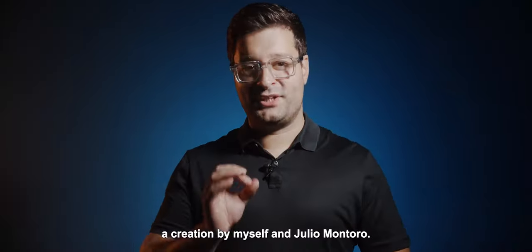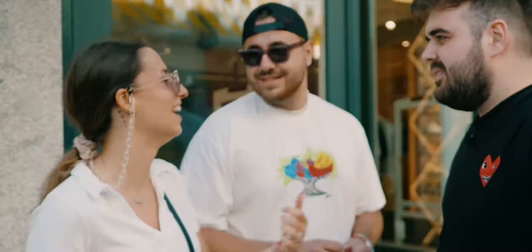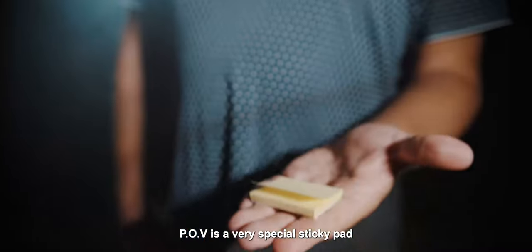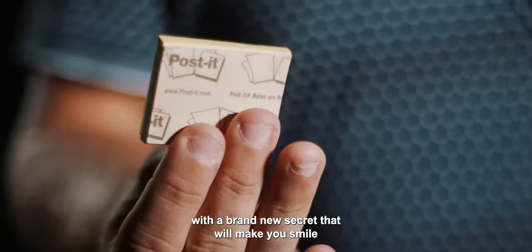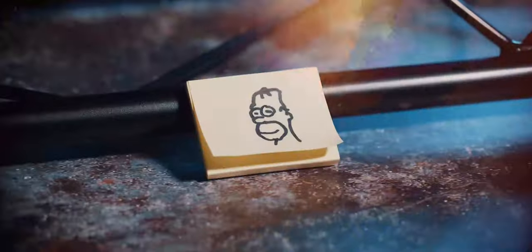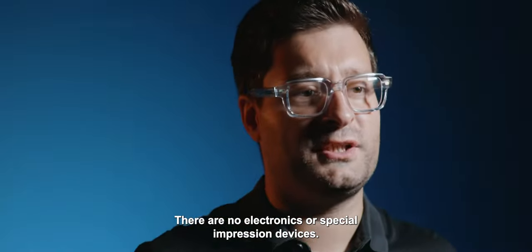Welcome to POV, a creation by myself and Julio Montoro. POV is a very special sticky pad with a brand new secret that will make you smile when you see how it works. There are no electronics or special impression devices.